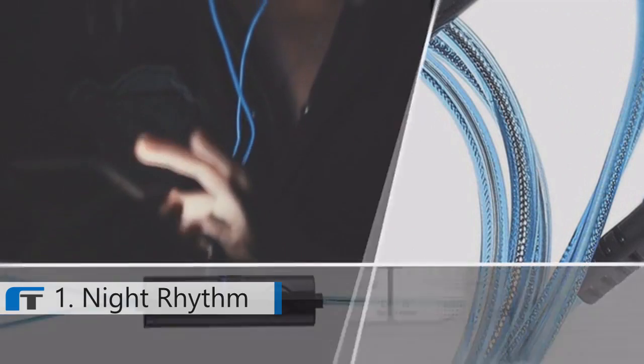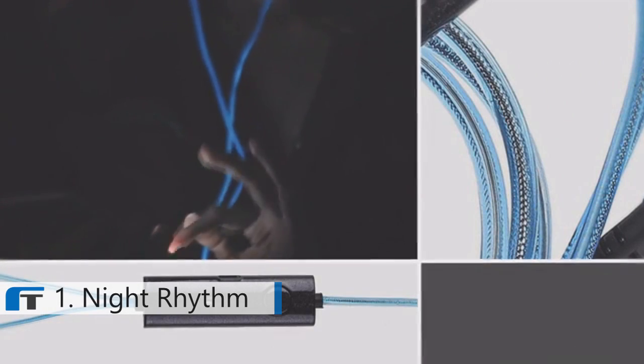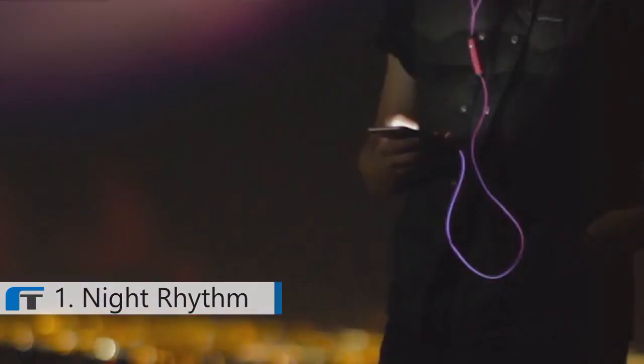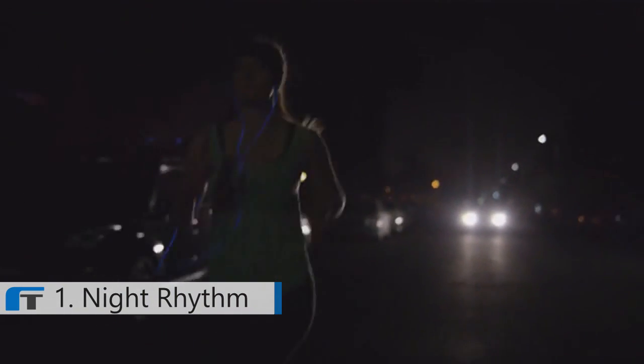All Night Rhythm headphones use the finest audio components for superb sound quality. Don't let your old clunky headphones keep your spirit down any longer. Get your party on and keep it going with Night Rhythm headphones. We need your support to help in the final production of Night Rhythm. Without your help, we will not be able to bring these audio-responsive neon glow headphones to music lovers around the world.